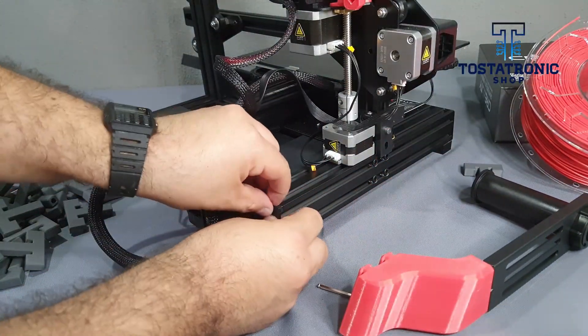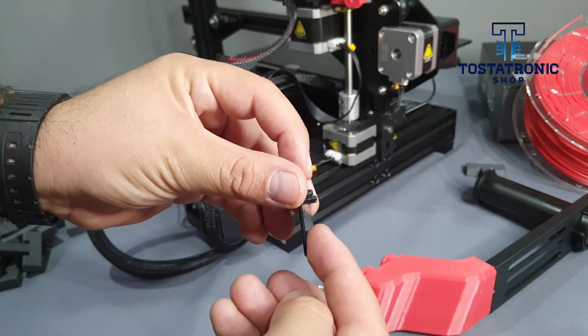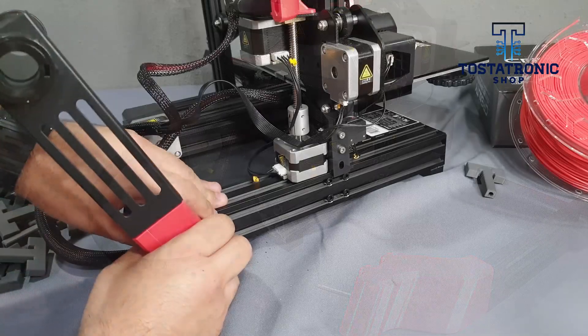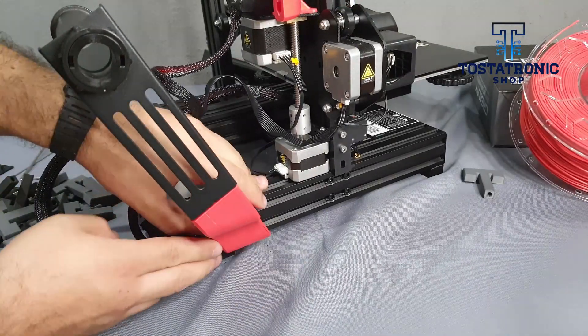To attach, remove the 40-40 profile cover from the base. Slide the part over the profile rails and replace the protector.